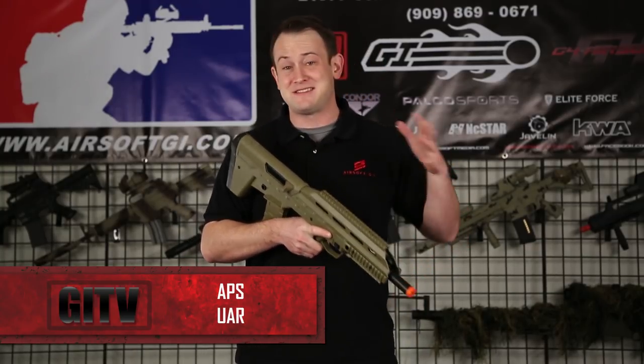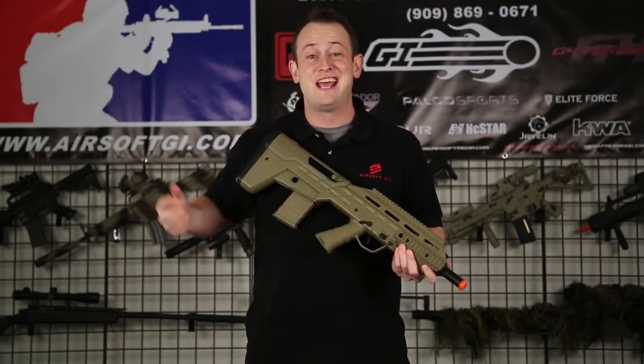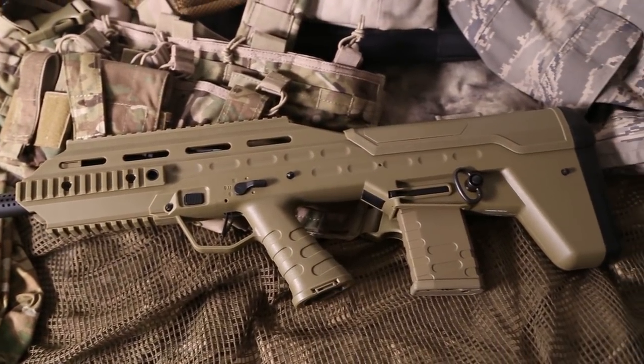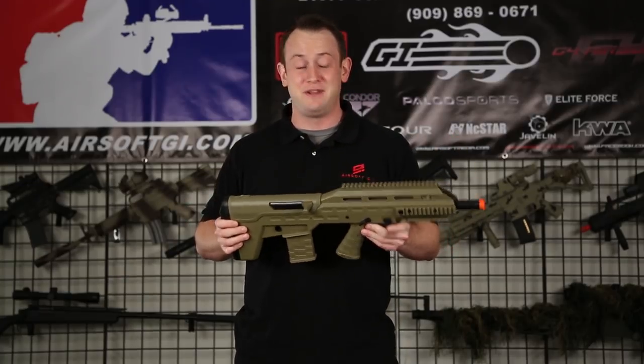This is a very unique looking gun. This is actually the area where I'd normally tell you a little bit of history about the real steel counterpart of this gun, except there is no real steel counterpart. This has actually been designed first and foremost for airsoft, and it's a very unique looking gun, so you're not going to see a lot of these or a lot of similar looking guns out on the field.